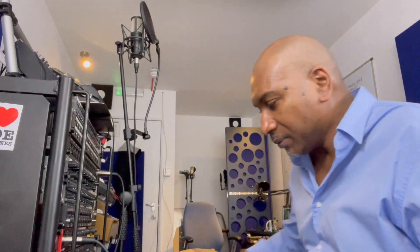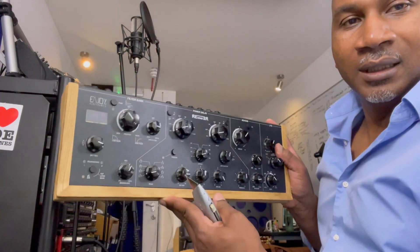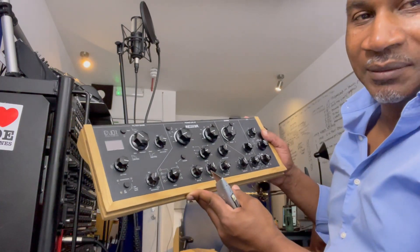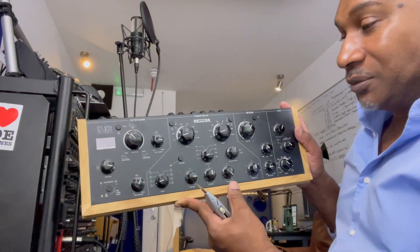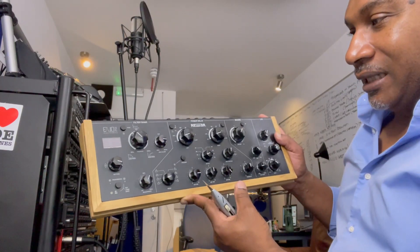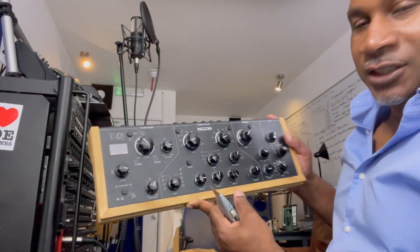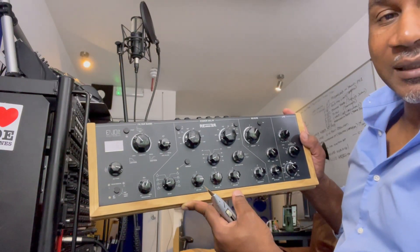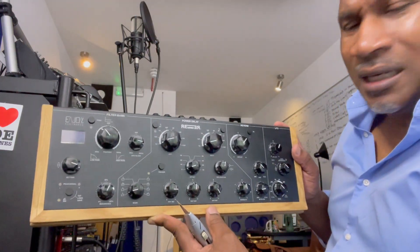Hey peeps, hope all is good. Another installment - and today, here's a toy I'll do a review on one day. This is the Reminder Power Delay, I just picked it up to move it out the way, but it's a bit dusty - apologies, I haven't cleaned it. I did use it last week just playing around with it. This is a filter bank power delay and reverb from a startup company called Enjoy Electronics, and it's powerful. You could use this on your DJ sets and in your studio. It's USB powered.